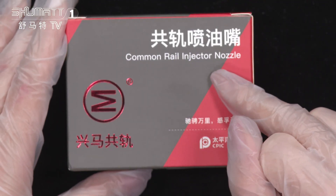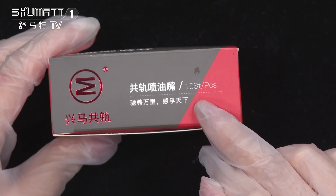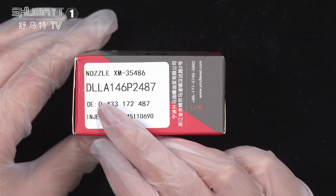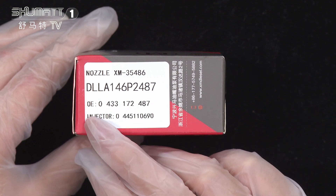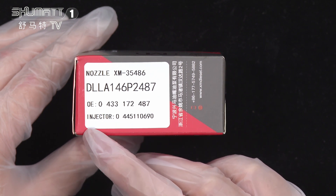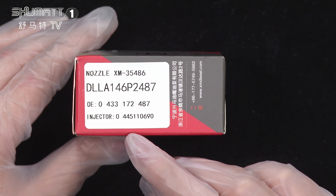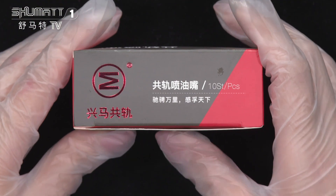Firstly, the product name: Conroe injector nozzle. Here is the brand logo, and the content inside each piece. The label protocol is DLLA146P2487, the OE number 0431724870, the plug cable injector number 0445110690. We also support customized service.